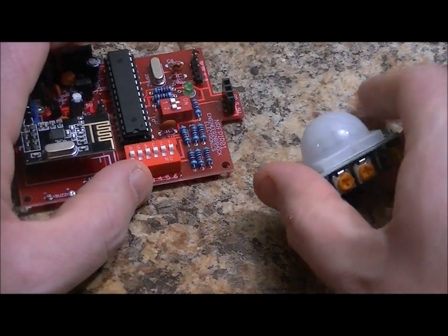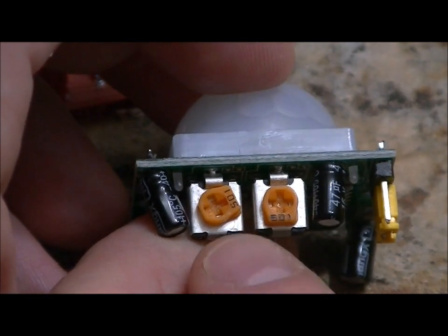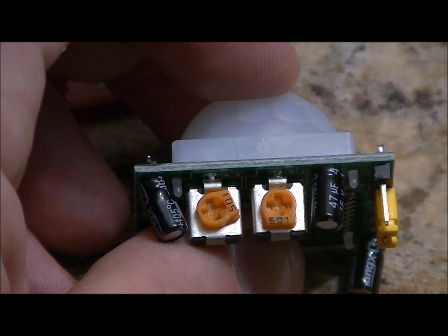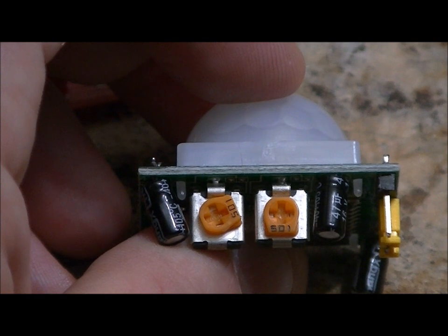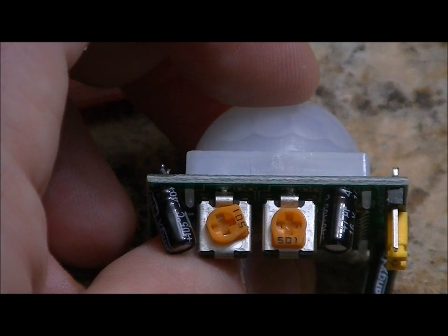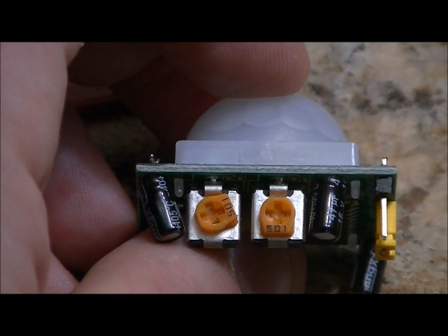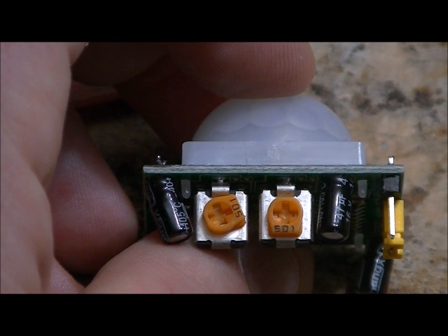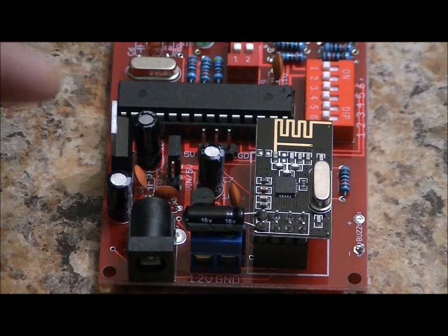Now let's talk about how to adjust the sensor settings. For best results, turn the left variable resistor to 2 o'clock — there's a little bit of writing on the flat end of the tuning knob, so it's set to the upper right. The right variable resistor has the writing facing down, so 6 o'clock. This is what I found to be the best configuration. You might not get the results you want if you don't have the variable resistors set to this, but feel free to play around. There's also a little jumper on the motion sensor that should already be placed, shorting the middle and top pins.